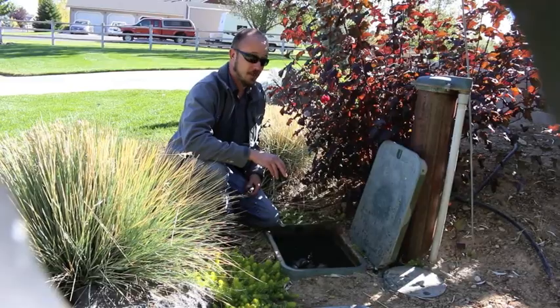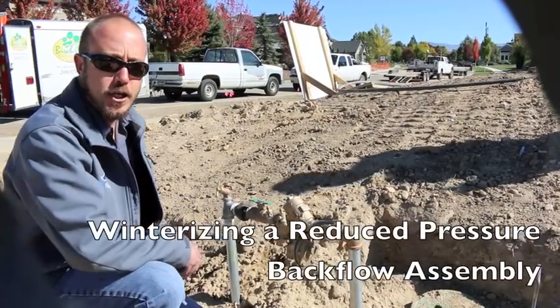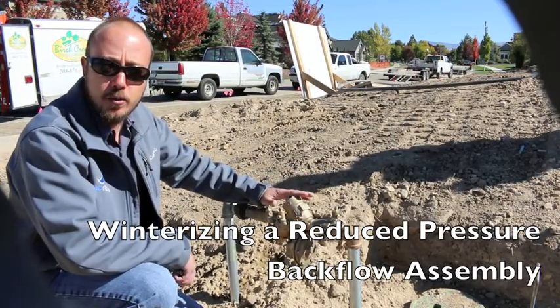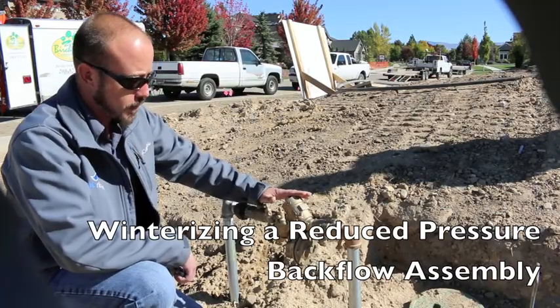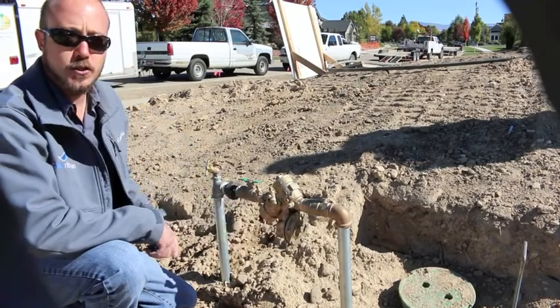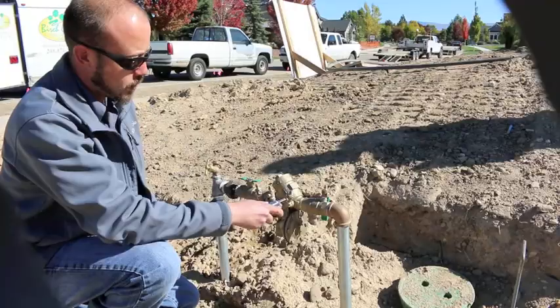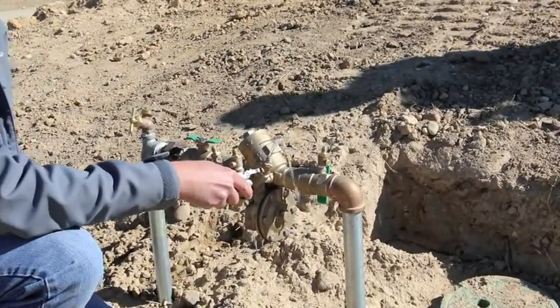And that is how you winterize a backflow assembly. We've changed locations here and we're going to show you the main difference between the double check that we did before and this one, which is an RP assembly. The big difference is the vent right here — when we've got our water shut off and we go to drain it, we're going to have water come out of these but also out of the vent itself.